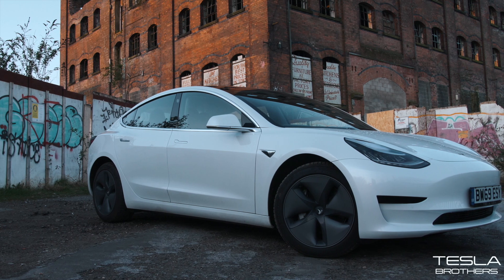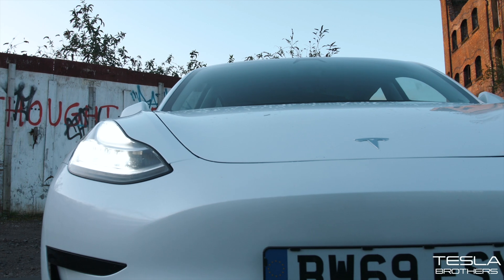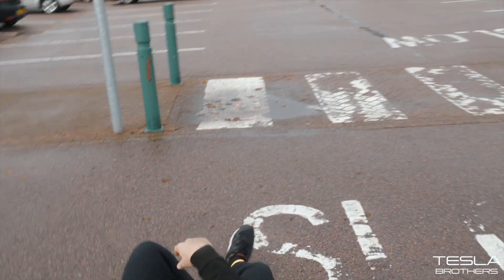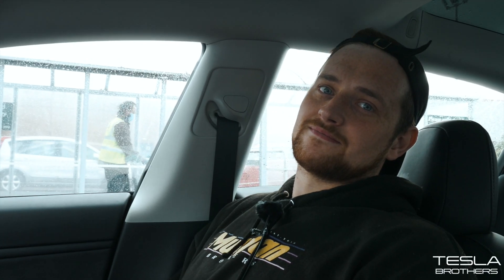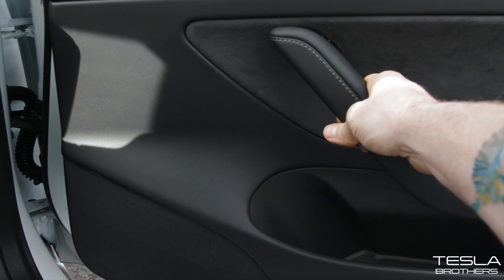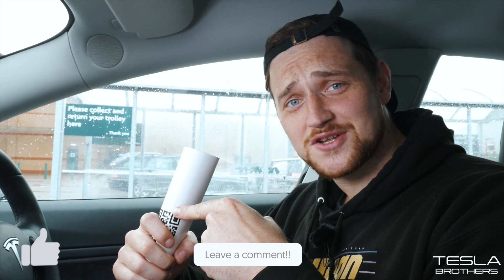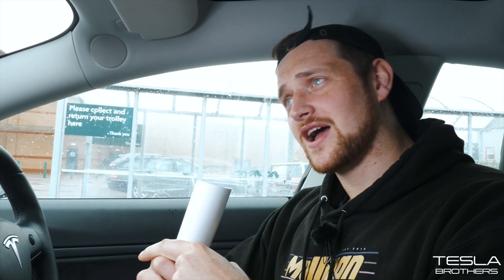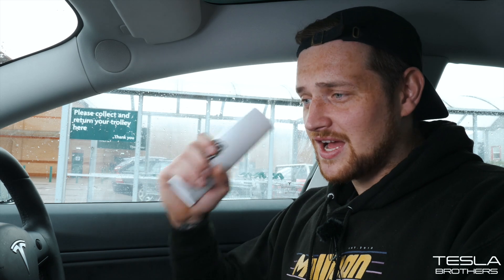Today I'm going to show you everything that's a hidden feature in the Tesla Model 3. Just before we get started, please go into the comment section, hit like, subscribe, share it — all those good things. Comment below, I appreciate it. Let's jump into the video.